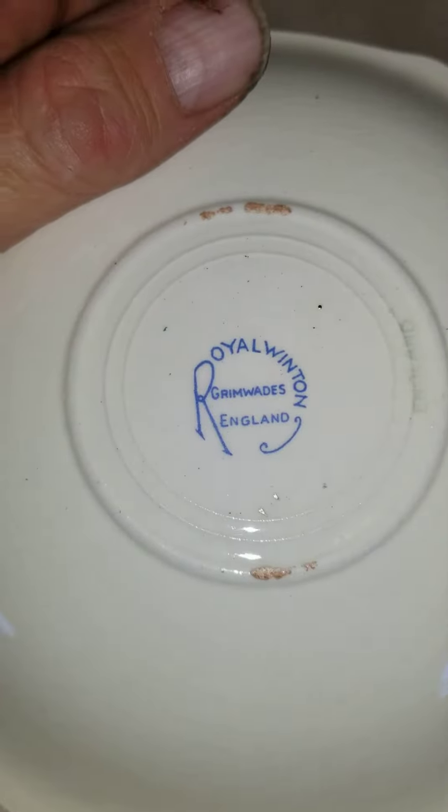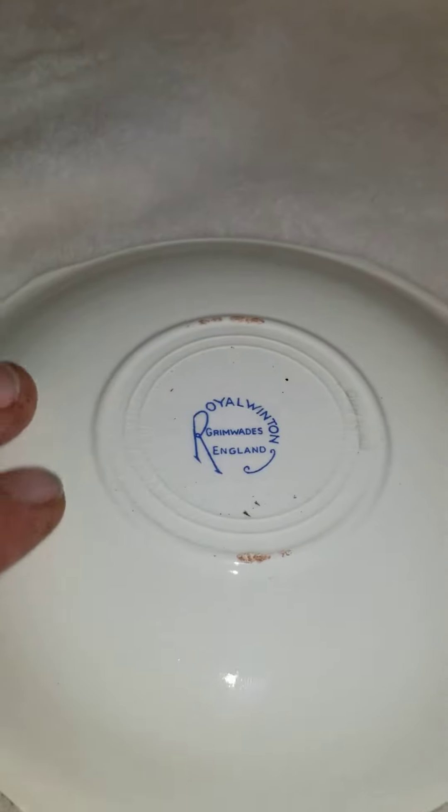If you look at the back stamp, that dates it, and if you look at the bottom on the description here we'll show it. So we'll just go through each one.